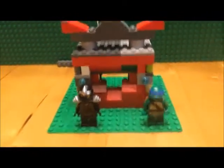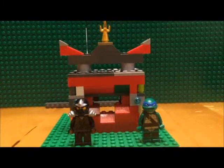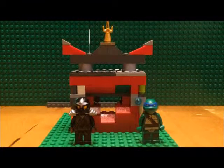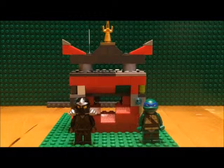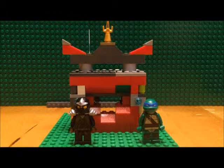But all in all, a fun build that's on the LEGO Club website. I hope you enjoyed the review, and until next time.